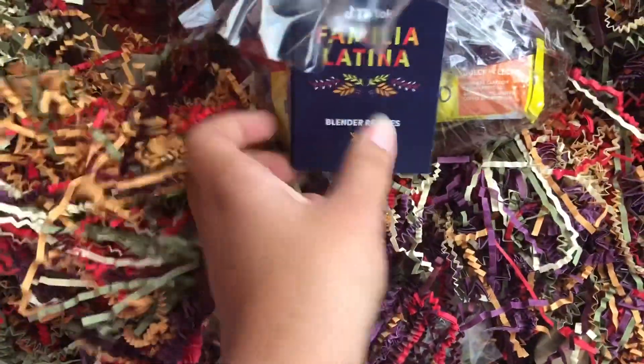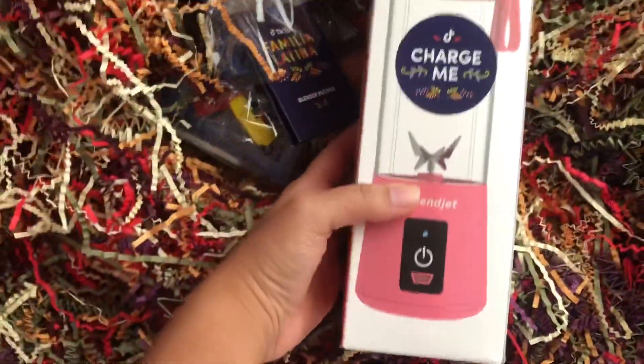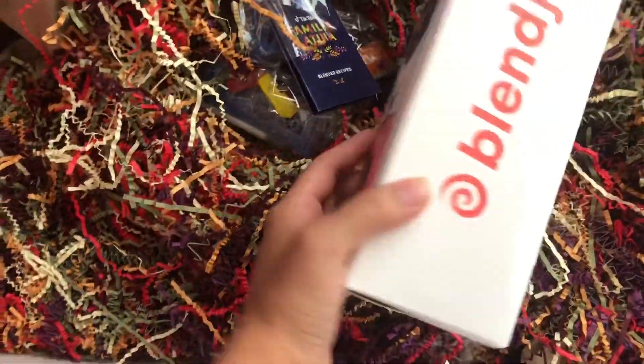What is this, you guys? What is this? Blender recipes — caramel — it's a blender! It's a blender! I've never owned a blender. I mean my family has one, but...